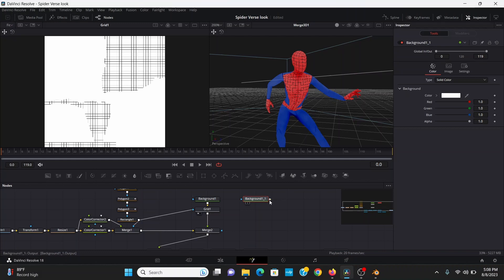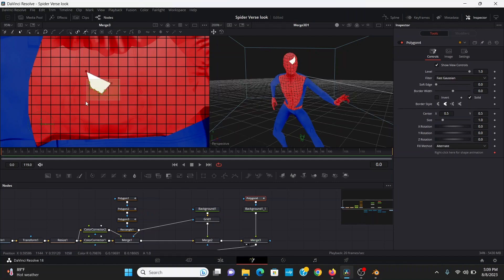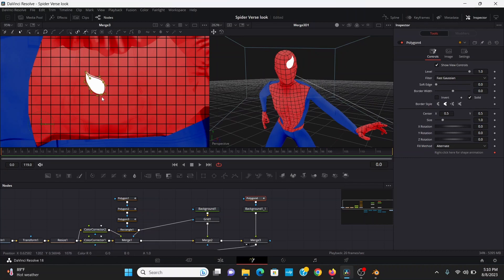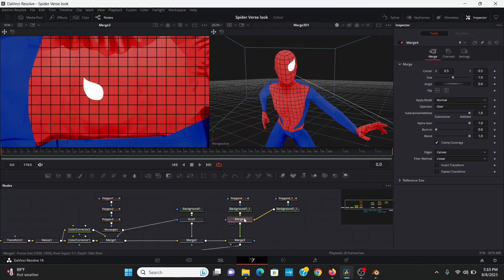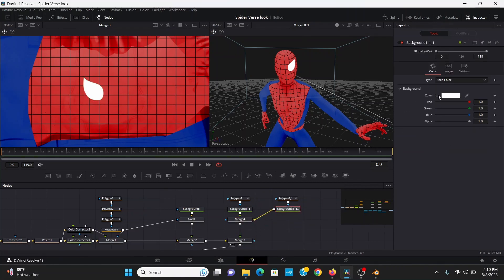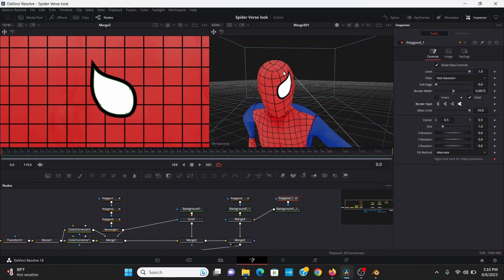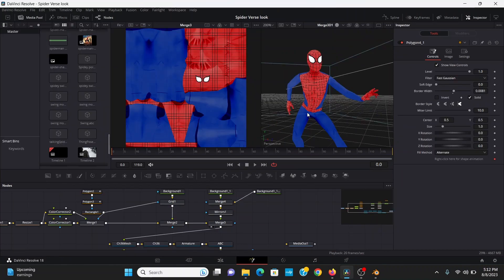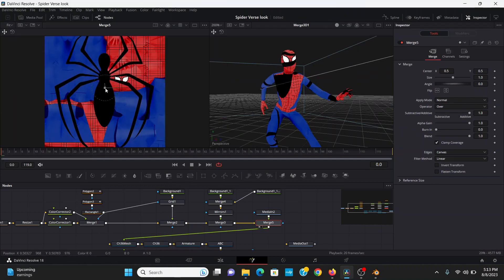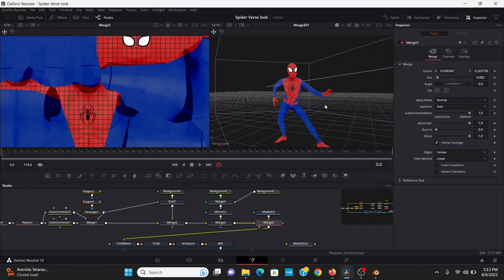For the eyes, I'll copy and paste the background, merge that over, then add a polygon and roughly mask out the shape of an eye. You can select the ends and hit Shift+S to soften them, then move it around until it looks good on the model. For the outline, I can duplicate this, merge that over, hit Ctrl+T to switch the inputs, turn the background to black, and bring up the border width in the polygon. Click on the border style so it has a nice point. Then I can add a mirror to get the other eye. For the spider symbol, I downloaded one from productioncrate.com, dragged it in, merged it over, moved it into place, and brought down the size.